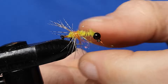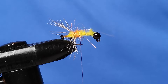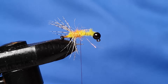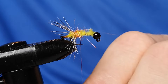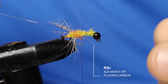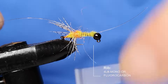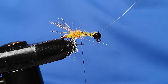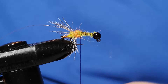Take off the excess and add an extra turn. Next, a rib — you can use wire if you want to, but I never have for my cased caddis. I really like using a bit of monofilament or fluorocarbon; I've got some four-pound here. Tie that in and because it's slippery stuff, take it all the way down so it doesn't come unstuck when you pull it, then bring it all the way back up again and snip off the excess — so we've got the rib of monofilament secured.